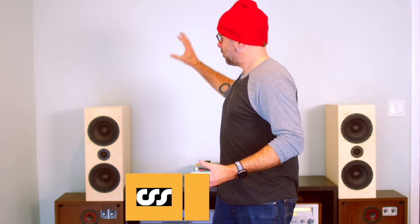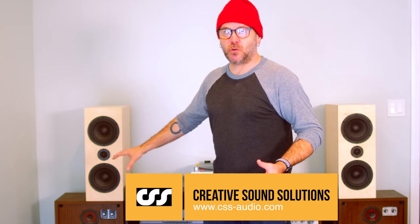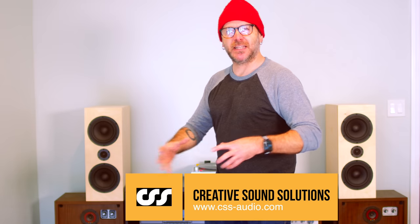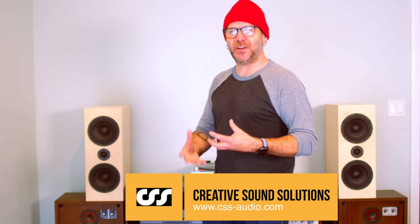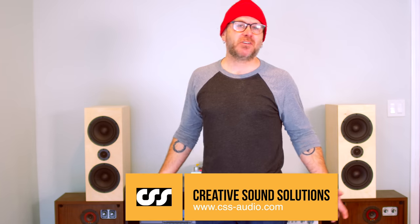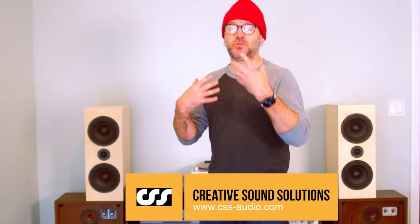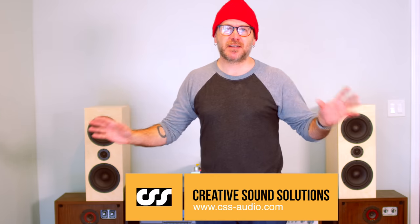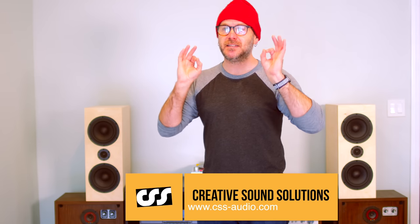The way I would explain the difference between the new ones and the old ones is the old ones are muddier in the bass region — it's not very defined. Audio is such a hard thing to describe, but the new ones sound clear, they sound beautiful — really deep bass, but not muddy like the old ones.